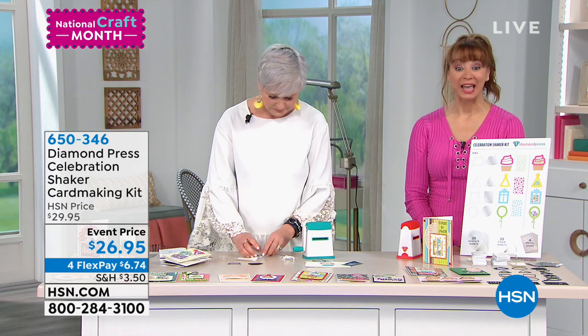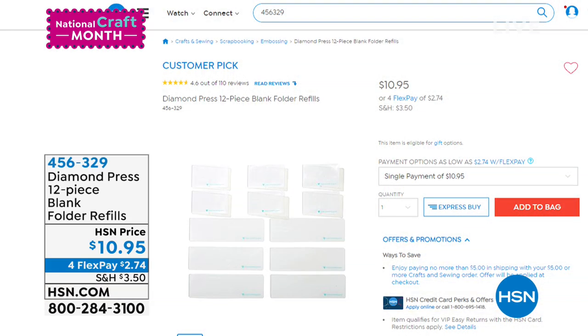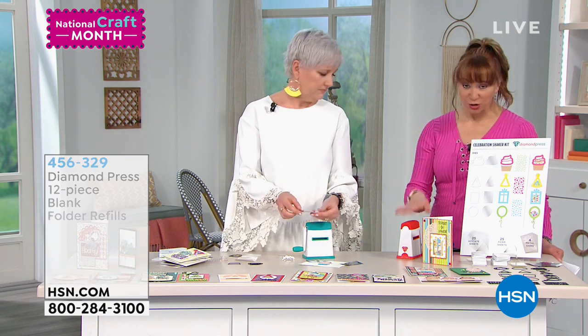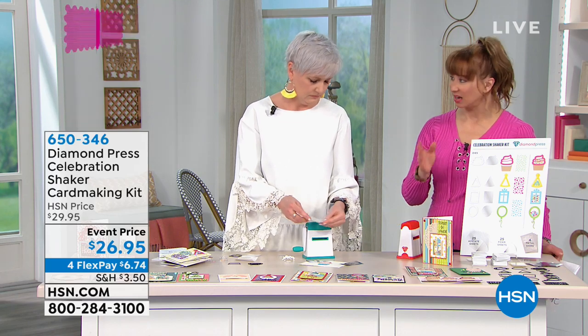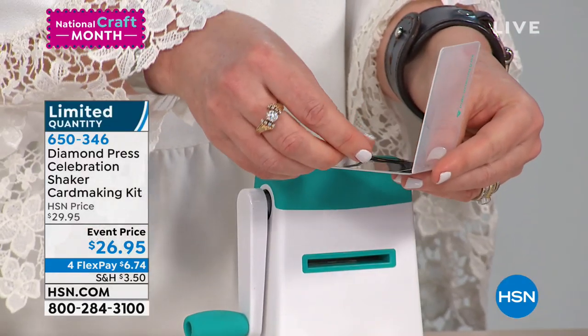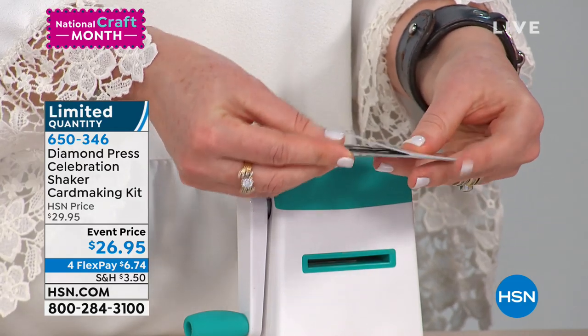Here's the item number for those refills — you're going to get this at home and go crazy. We only have a few of those, so that's an HSM price of ten dollars and ninety-five cents. And we showed you the item number for the diamond press — not a lot of those to go around either.